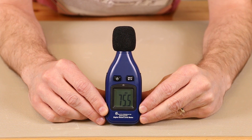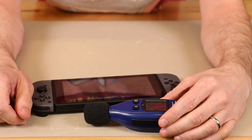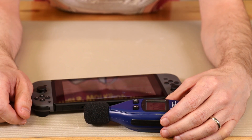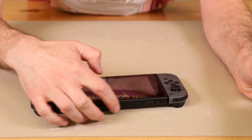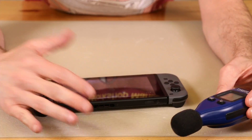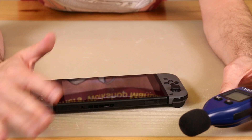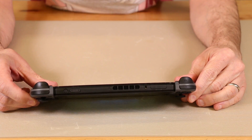It looks like it averages out to be a little over 33 decibels, and that was about 36 decibels. Now keep in mind, the meter is right next to the fan port, so this is not the level you're going to hear if you're just playing it normally. But you can see that it does have a small amount of noise. Overall, it's very quiet.